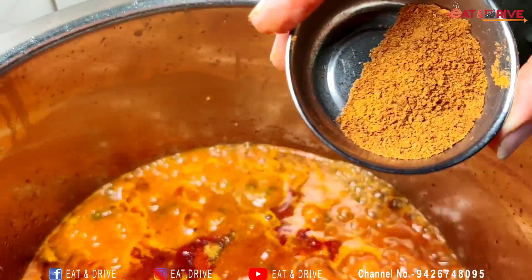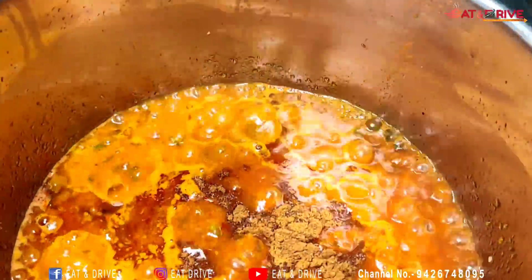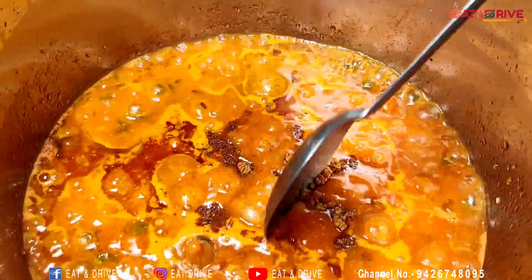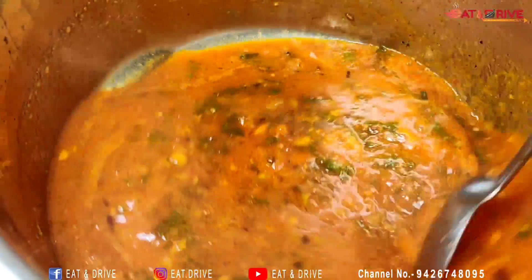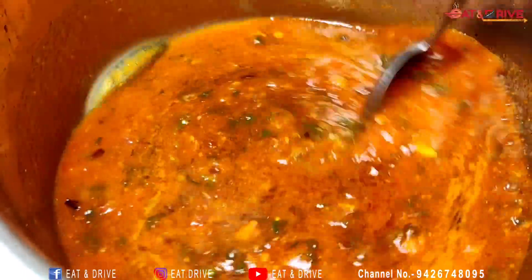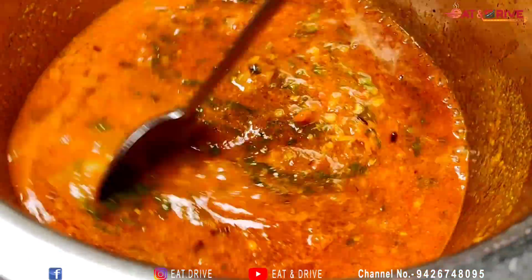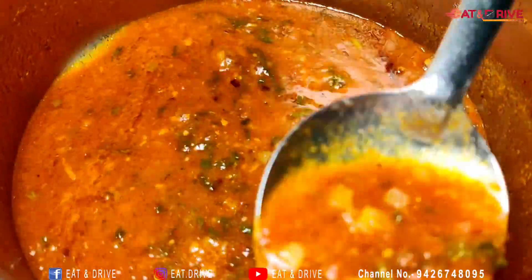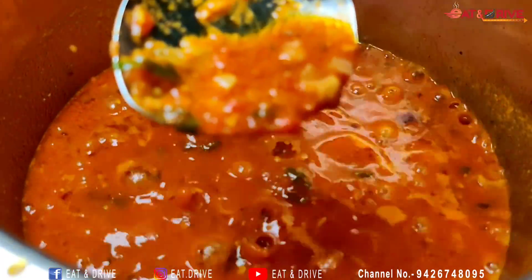I will use the same chili sauce and one chili sauce. I will keep the chili sauce inside and use it to make the chili sauce.